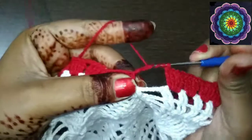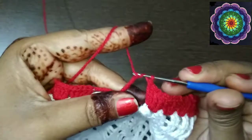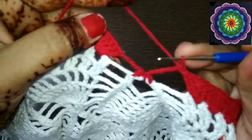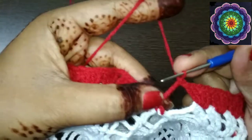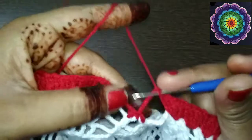Yarn over and pull through 2 loops, again yarn over and pull through the next 2 loops, yarn over and pull through the next 2 loops, and yarn over and pull through the last loops. You will end your row with this — yarn over four times and then complete the treble-treble crochet.